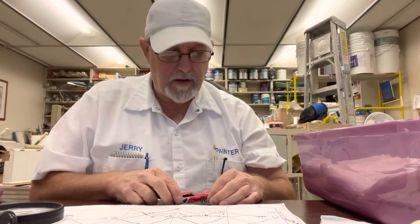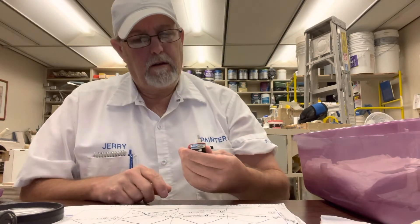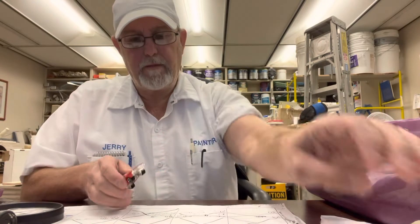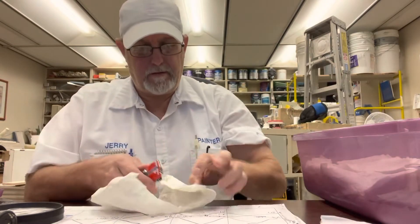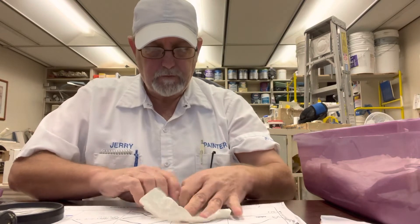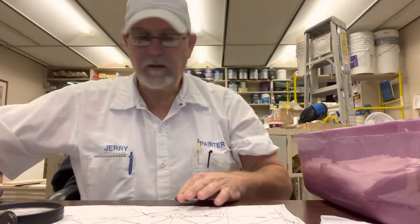Rolls pretty decent. Not very good suspension on it. Blue stripe going down the hood there at number 4.